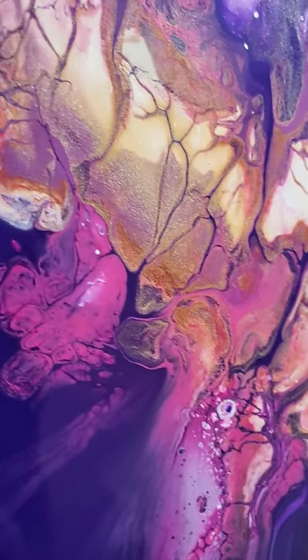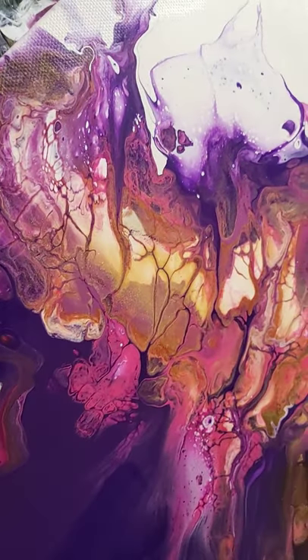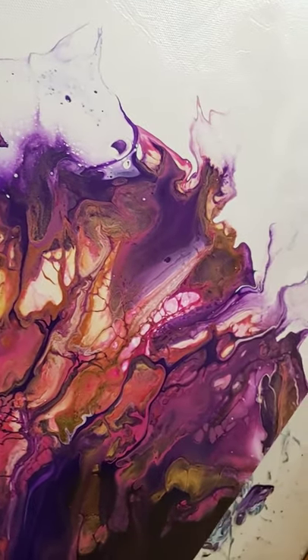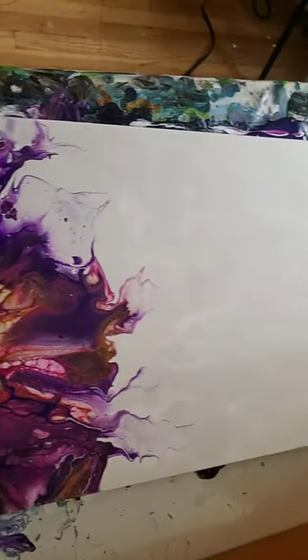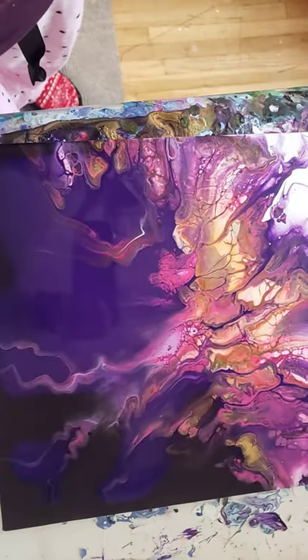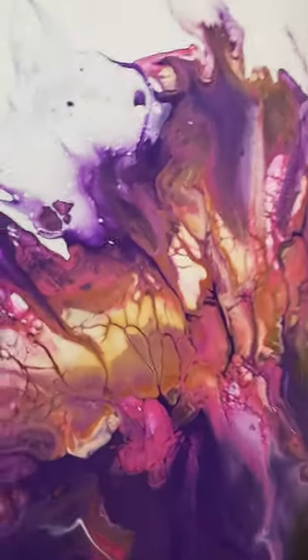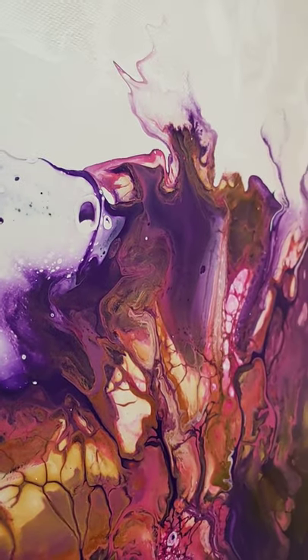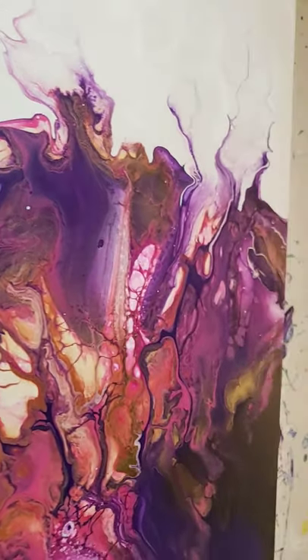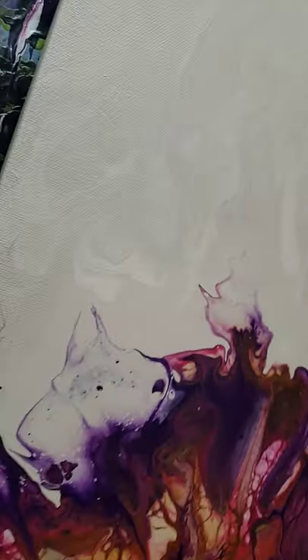We've been studying the ocean in my class, so I was super obsessed with all things deep sea. My kids love it. The other day one of my students said, 'Look, Miss Daniella,' and there was this scraggly looking thing and she said, 'Look, I drew a trench.' So cute. I think I'm gonna keep going.